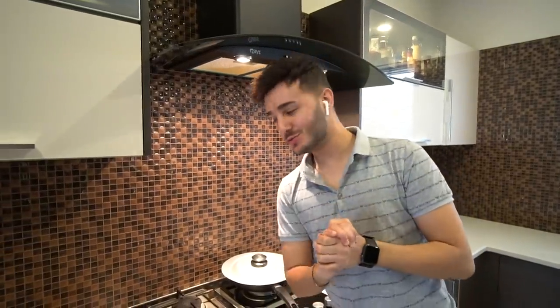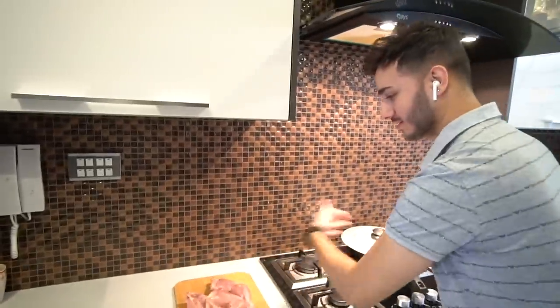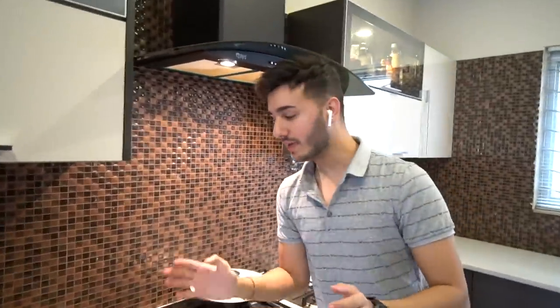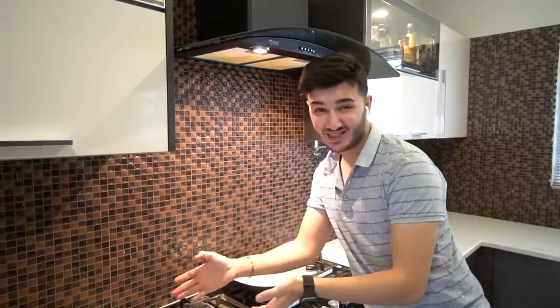Hey guys, what's up? Welcome back to this cooking video, which is our chicken. Today I will be showing you guys how to make chicken leg and thigh.